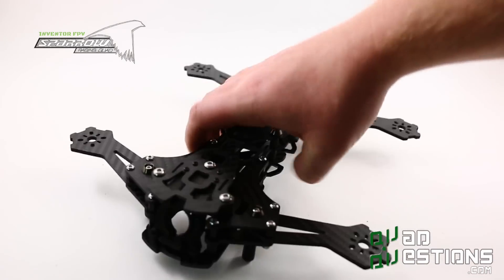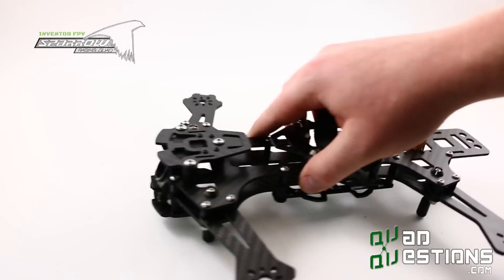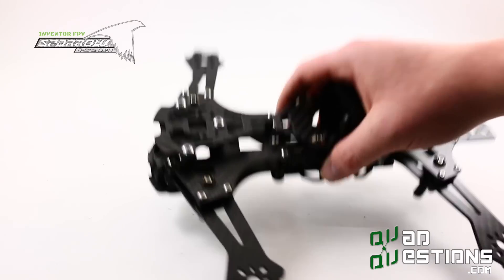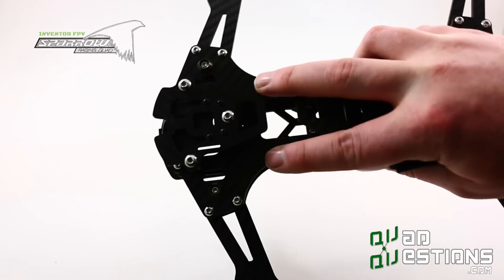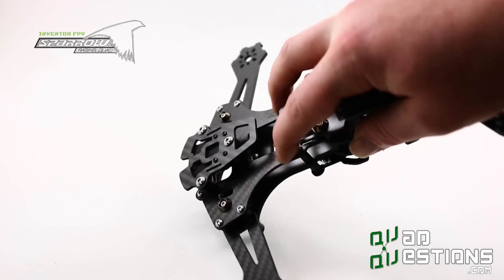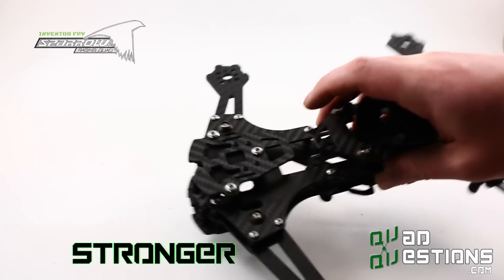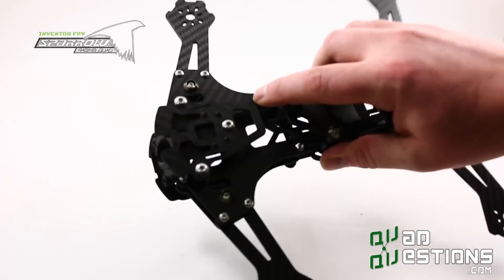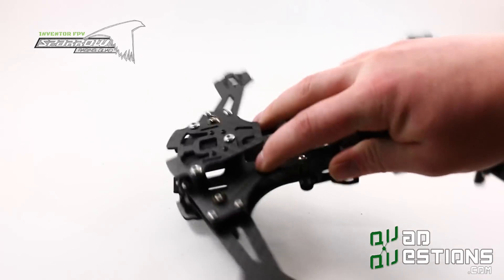I'm not saying anything is invincible, but we've worked on the Sparrow to try to make it very crash-worthy. You can see we've also made the main top plate much stronger. Previous versions of this frame tended to twist and then break in the back, so that's why we've strengthened these shoulders up quite a bit.